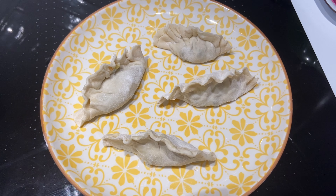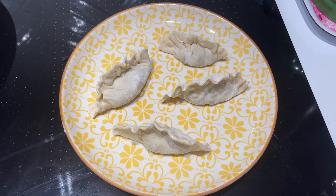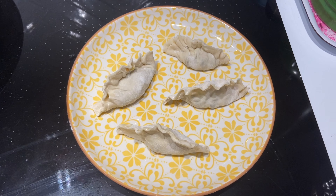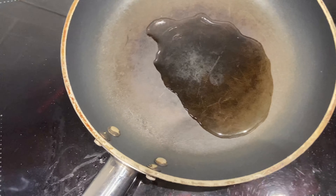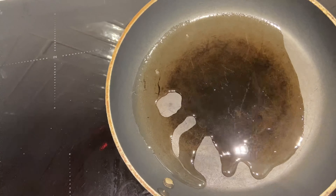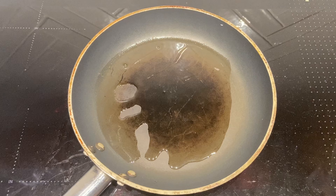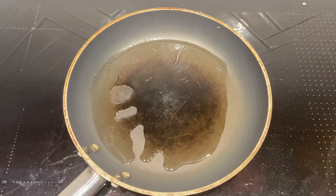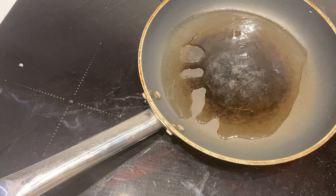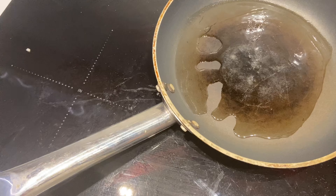We've got our dumplings ready to go and we're going to cook them in a frying pan. Traditionally they are put in a bamboo steamer, but not everybody has one so this is a nice alternative way to cook them. In here I've just got some vegetable or sunflower oil — let that warm up, and if you can make a lid available for your pan that's really going to help steam the dumplings and make them delicious. When the oil is nice and hot, place the dumplings into the pan, fry them off for a little bit, and then add a splash of water and let the steam finish the cooking.